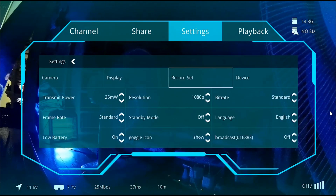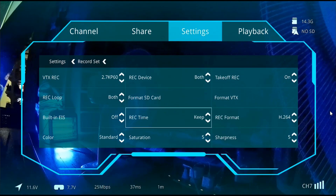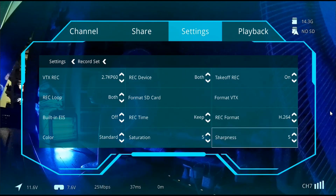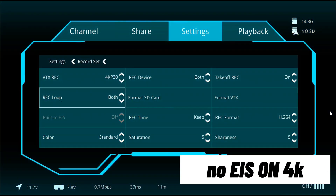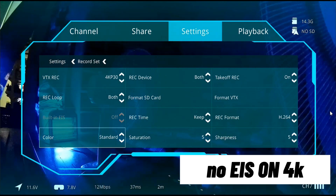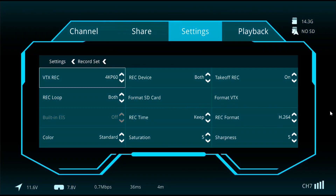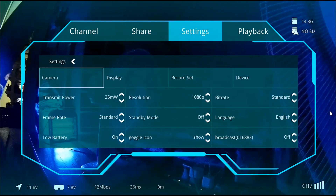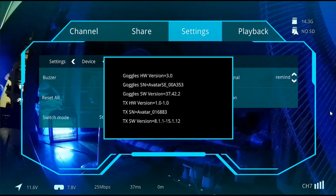Let's go back to the record set menu. You can set whatever preference you want, but for the Moonlight test I will put the main options to default. One thing to note is that when you select 4K resolution, either 30 or 60 frame rates, the EIS option gets disabled. Thus, if you want to try out EIS, make sure you are not using 4K. By the way, for this test I have firmware 37.42.2 on the VRX module and 15.1.12 firmware on the Moonlight — thus the mismatch.